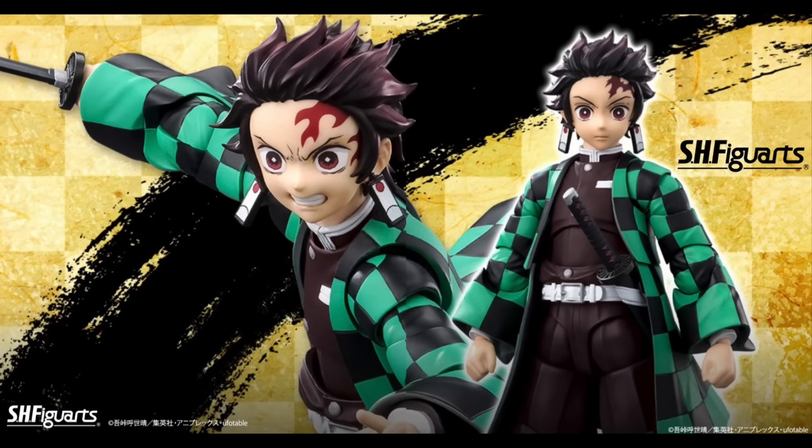Starting things off on a high, we finally have images of the SH Figuarts Tanjiro. They doubted us — the Figma and Buzz Mod collectors doubted us — but undoubtedly this looks so much better than both of those. Look at that almost seamless transition between the shoulder all the way down to the sleeve of the jacket. It looks so good. The face plates look very clean, just like Tanjiro walked right out of the anime. The three different stomach pieces and the leg articulation look great.